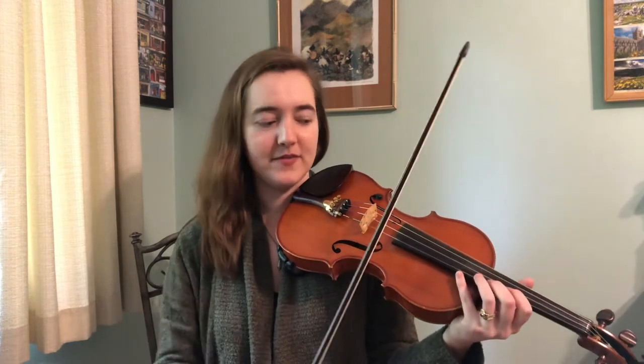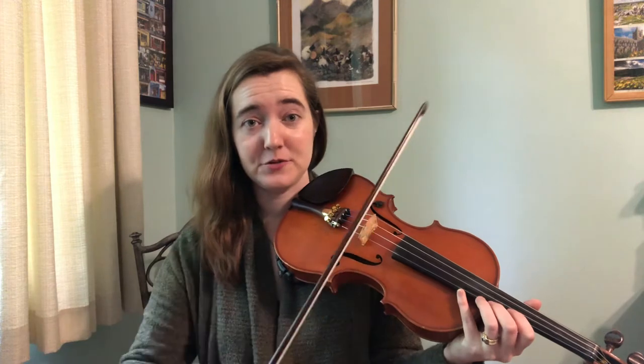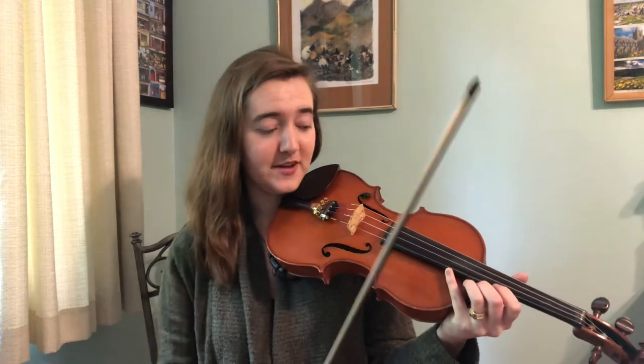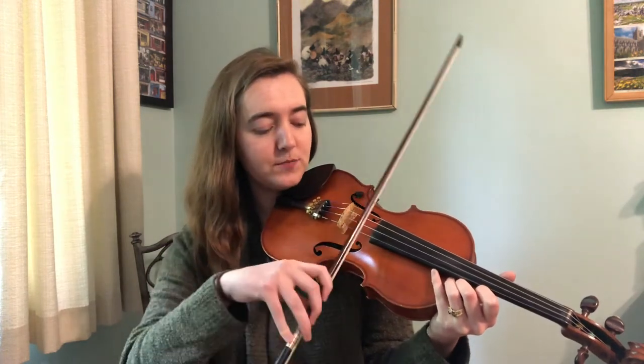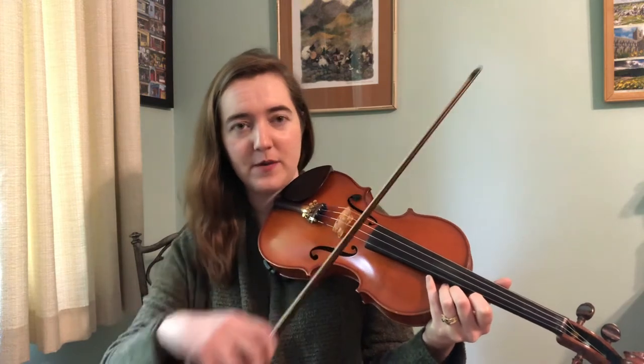If you have your fiddle you might want to get that out and play along. Essentially the bow stroke we're looking for is one that puts a little bit more emphasis on the second half of the stroke. So we just divide our stroke up into two and put a little bit more emphasis on the back end. Go ahead and just do a bow stroke where you stop the bow in the middle — just like that. So play a down, down, up, up pattern.